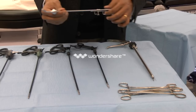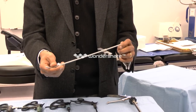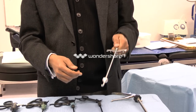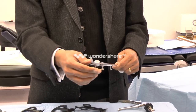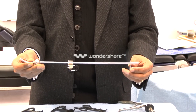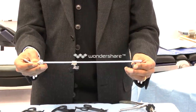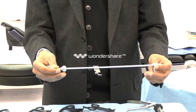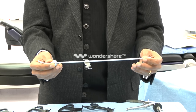This is a uterine manipulator, which is inserted into the cervix and the uterine cavity to help you elevate the uterus, antevert or retrovert it, or move it to one side or the other. The uterine manipulator enables the surgeon to visualize the pelvic spaces — the vesicouterine pouch, the pouch of Douglas, and also the adnexa clearly.